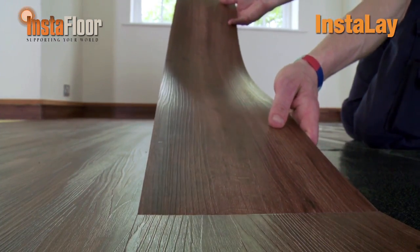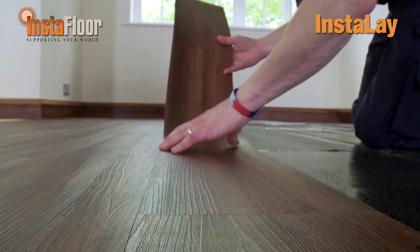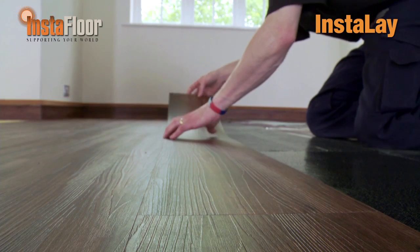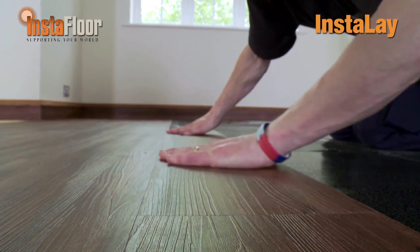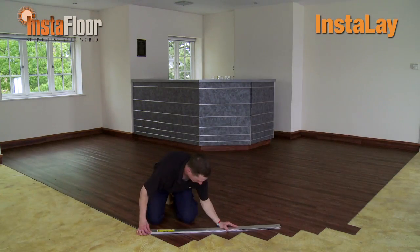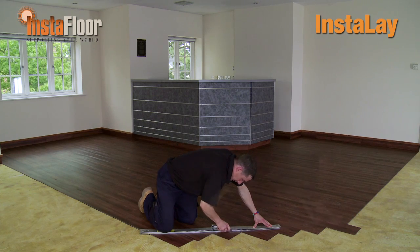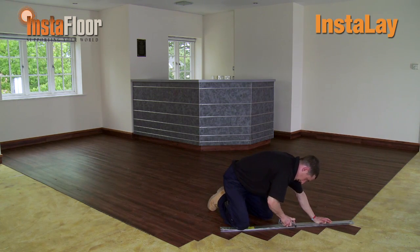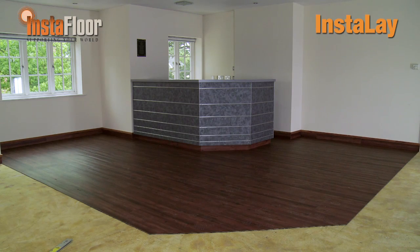Instalay really does provide a fast, clean installation method that saves time and money. Instalay can also be used to install LVTs over most types of existing floor coverings; in these situations, care should be taken to ensure that the existing floor is sound in all respects. As you've just seen from this installation, Instalay performs to exceptional standards when bonding an LVT floor. Instalay allows the LVT floor to expand and contract, providing a slip membrane that ensures all joins stay tight and maintain their integrity. This solves traditional problems experienced when LVTs are bonded directly to the subfloor with wet adhesives.